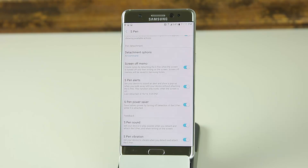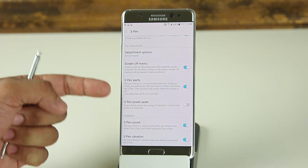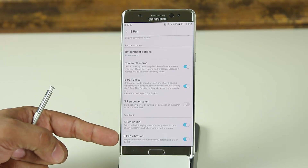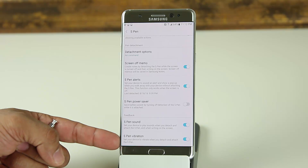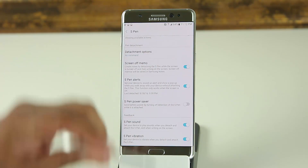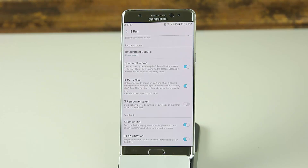If you did lose the pen, you can check the date and time it was last detached and trace back where you were. I do not recommend enabling the battery-saving option below this, as it turns off some detection features. At the bottom, you've got S Pen Sound and S Pen Vibration. When you detach or write with the S Pen, it can play a sound as if you're writing on paper, and it can give a quick vibration feedback when you pull the pen out.